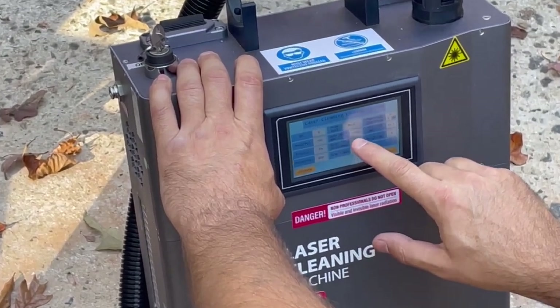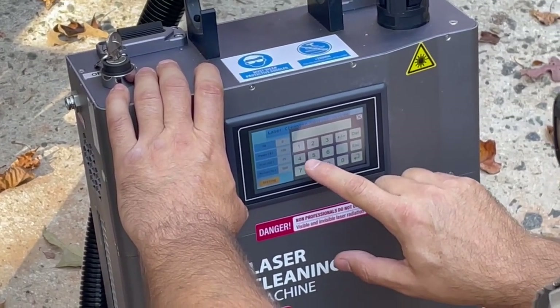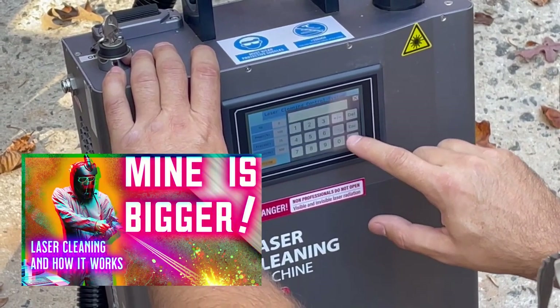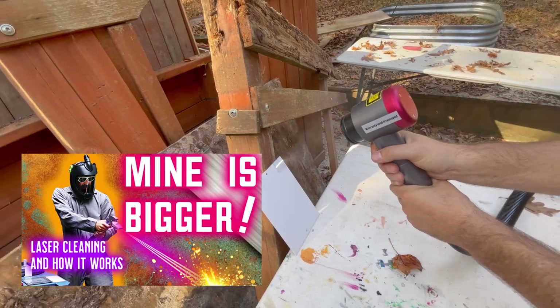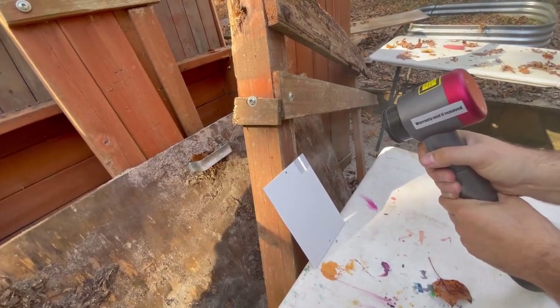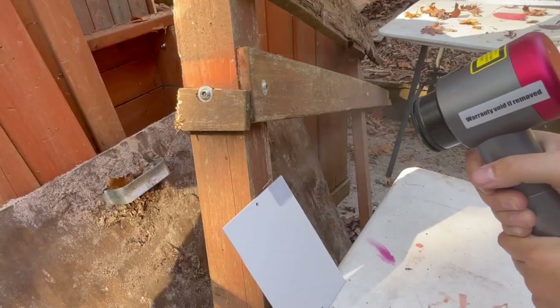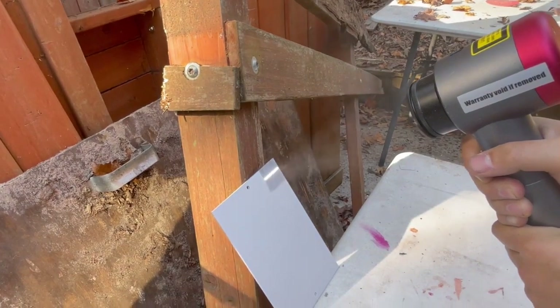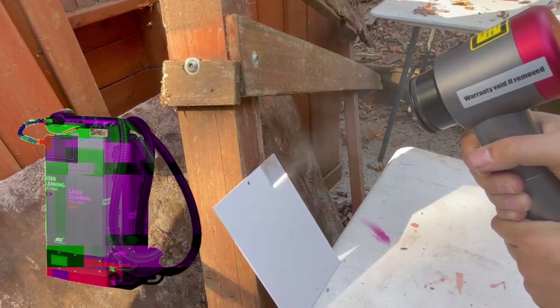And here's the key word: without harming the substrate underneath. The other laser cleaners shown in my other video, the BLC 2000, can remove white paint, but it throws so much power and has no pulse modulation that it can actually hurt the substrate underneath.